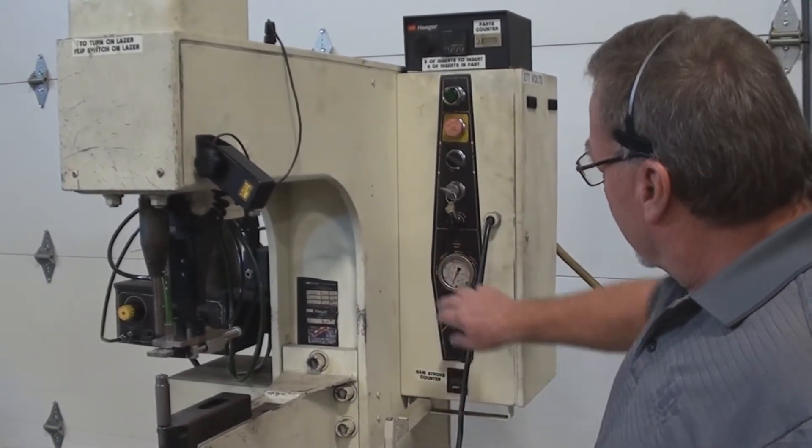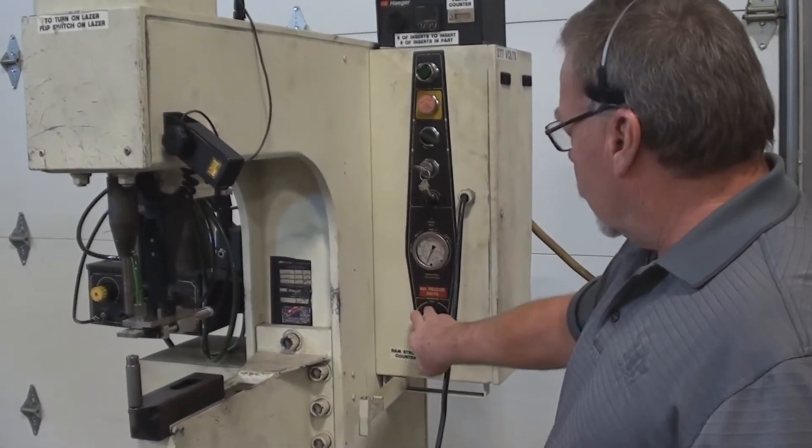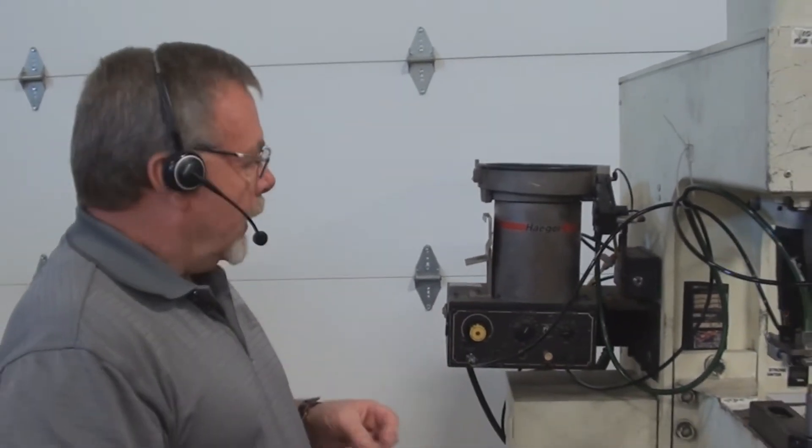Your gauge for pressure — typically what you do there is use your pounds on the outside and adjust that here. This machine also has an auto-feed attachment. It's working — we've added a few parts to it to make it run an 8-32 stud. We'll show you how that works in a minute.